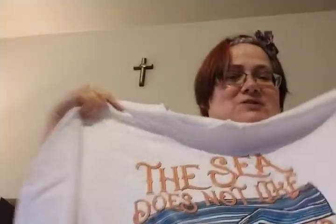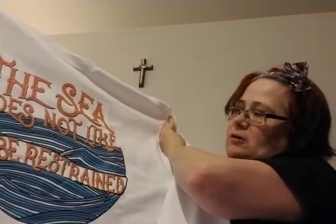The first thing is gorgeous — oh my gosh, it's a shirt! I forgot I ordered the shirt. Look at this shirt — I forgot that I bought the one with the shirt. It says 'The sea does not like to be restrained.'